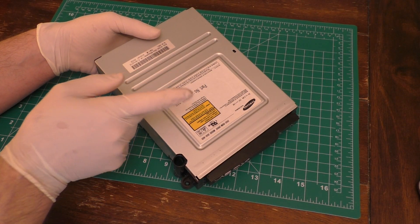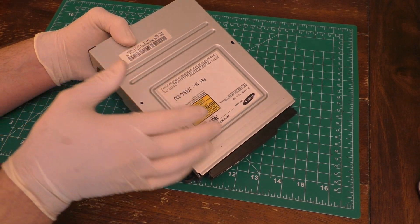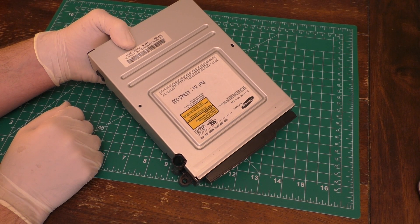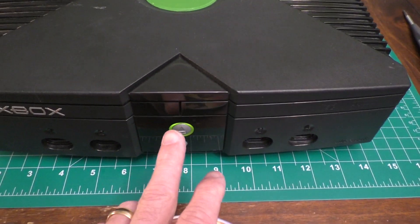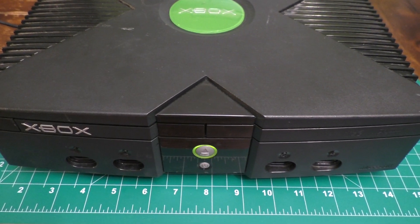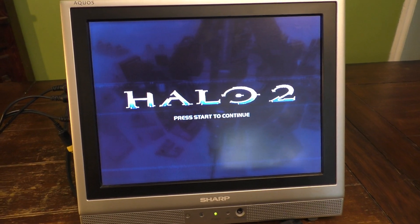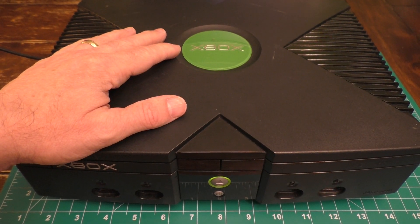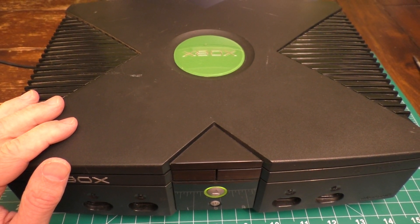Just as a reminder, my previous video shows how to reassemble the Xbox from this point on. I'll zoom past that and just test the unit out to see if we got a working Xbox. All put together - let's go ahead and test out the disc. And there you go, it's working just fine. Well, I hope you liked this video. If you did, please hit that like button at the bottom of the screen and even consider subscribing to my channel. I have many more videos to come. Bye-bye.